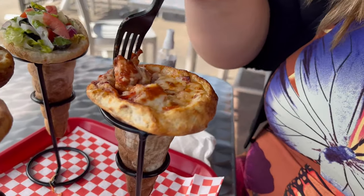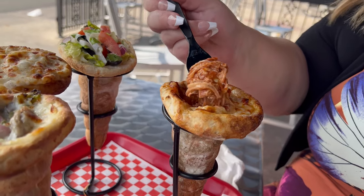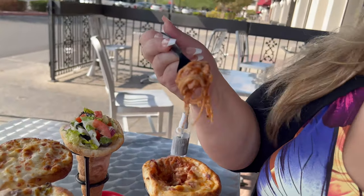We propped up the camera so both of us can be on screen, but it is 106 degrees outside — we didn't realize it was going to be this hot today. One of the cameras died, so we're just going to hold it individually. Let's go ahead and try this pizza cone. I'm excited to try their house-made pizza sauce with the Italian tomatoes they crush — wow, this looks really good.